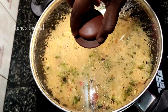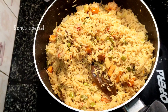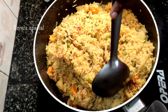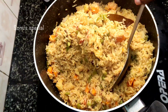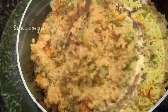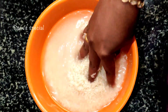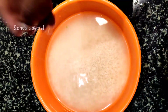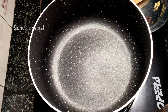In my busy schedule, I am going to cook in the cooker, in the open panel. Welcome back to my channel, Sonu Special. I am going to cook in the oven for a few minutes and in the stove.